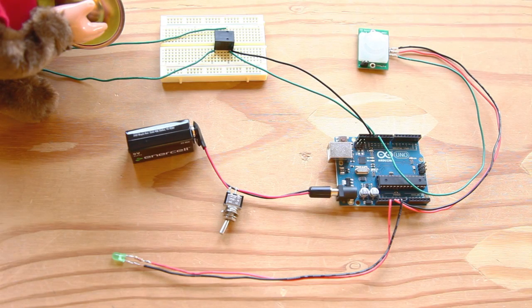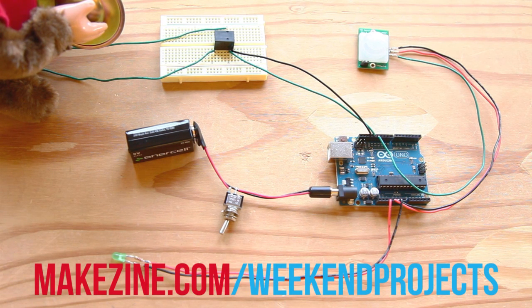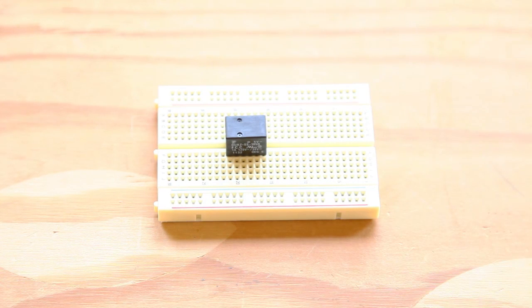Now we'll build the circuit that runs everything. Follow the schematic diagram on the project page — it gives you an overview of the circuit along with a layout diagram that shows how it's breadboarded. Insert the relay into the solderless breadboard straddling the center trench. We're only using four of the five pins, which we'll refer to as A, B, C, and D.